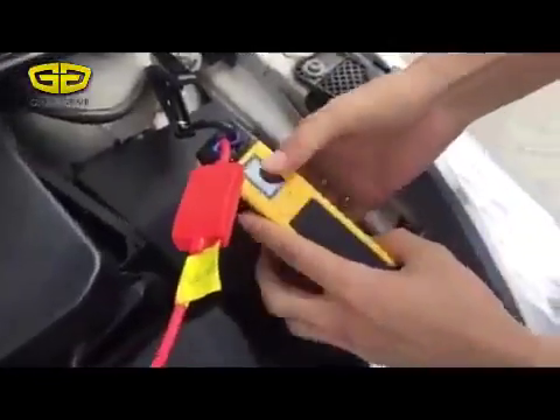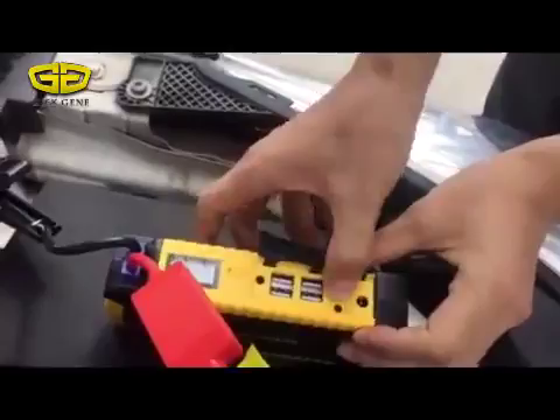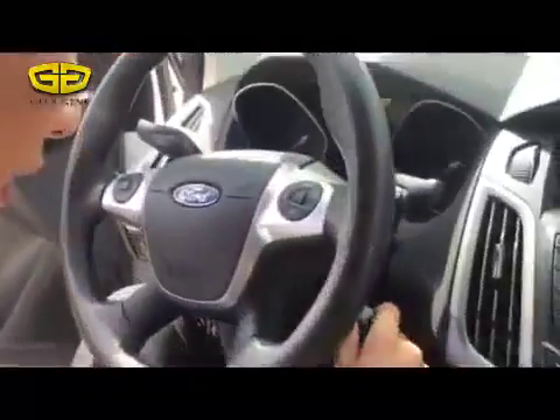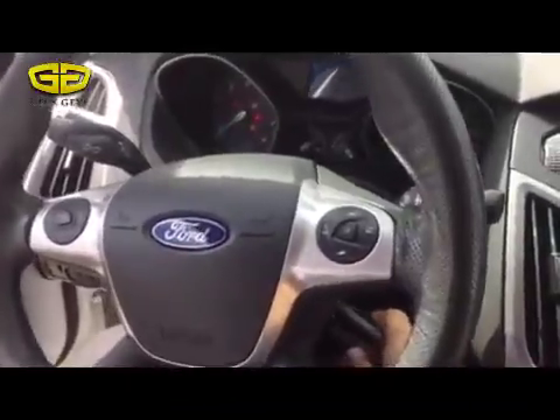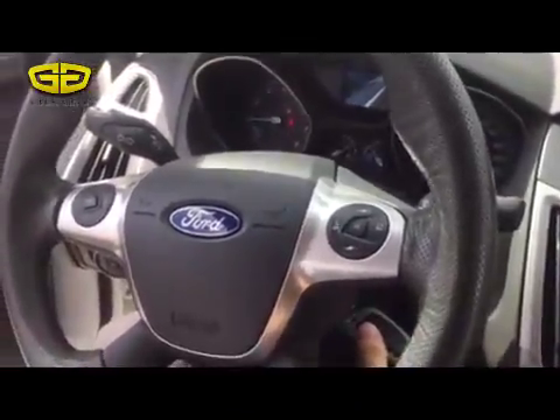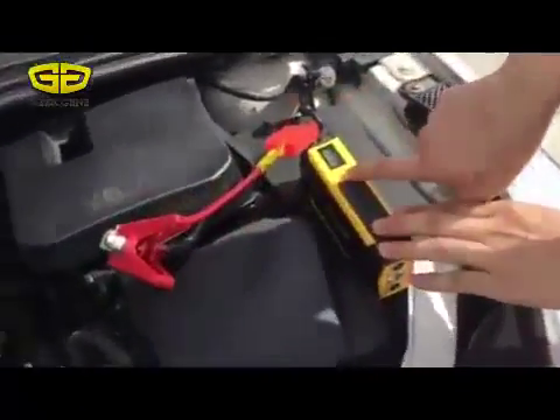Put the switch on. When the car is starting, we must remove the jump starter in 30 seconds. Put the switch off.